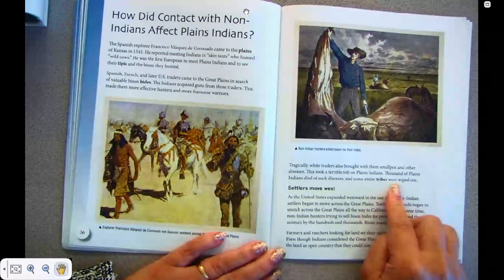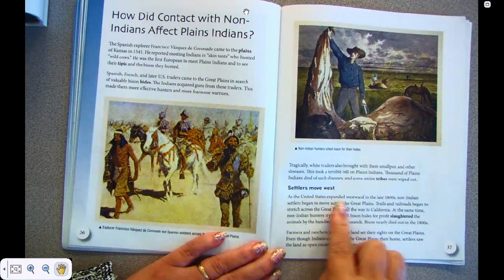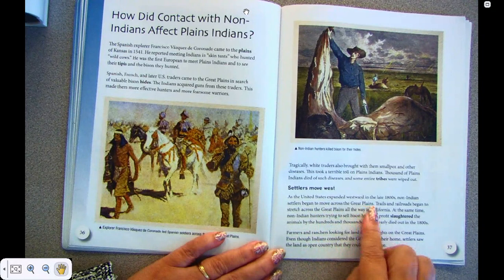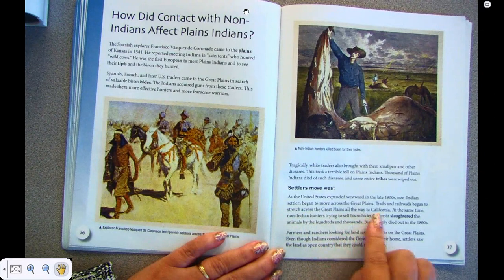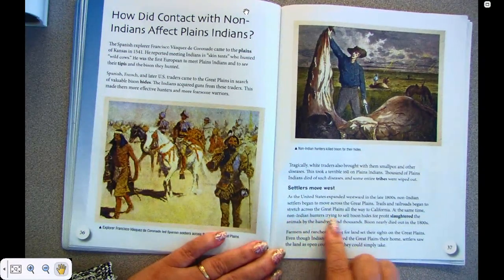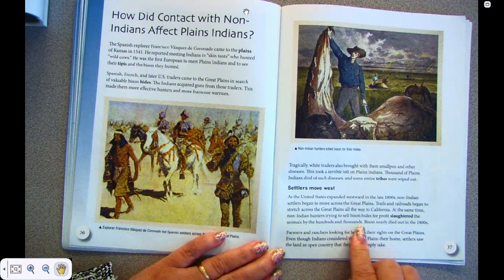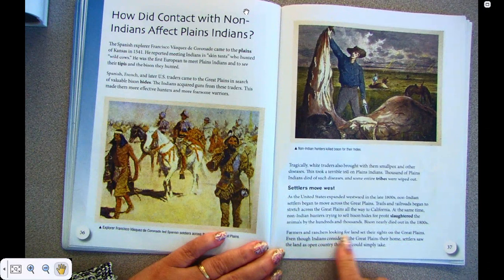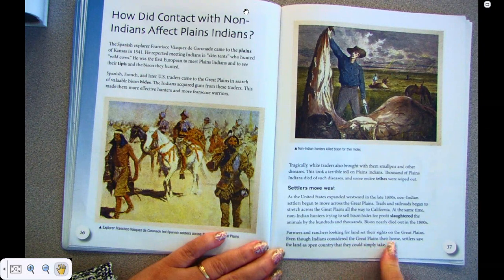Settlers moved west. As the United States expanded westward in the late 1800s, non-Indian settlers began to move across the Great Plains. Trails and railroads began to stretch across the Great Plains all the way to California. At the same time, non-Indian hunters trying to sell bison hides for profit slaughtered the animals by the hundreds and thousands. Bison nearly died out in the 1800s. Farmers and ranchers set their sights on the Great Plains. Even though Indians considered the Great Plains their home, settlers saw the land as open country that they could simply take.